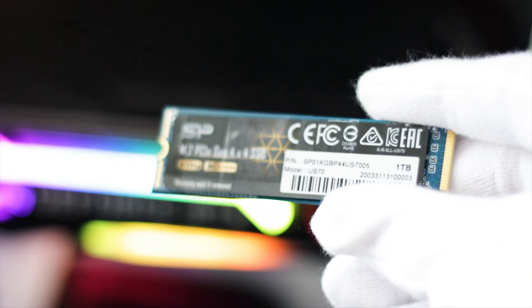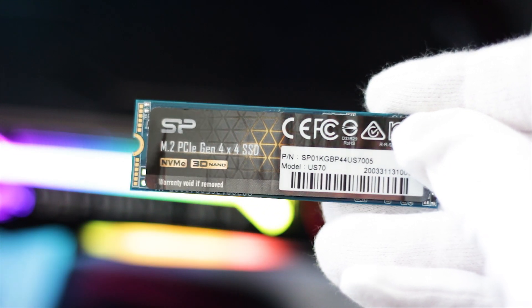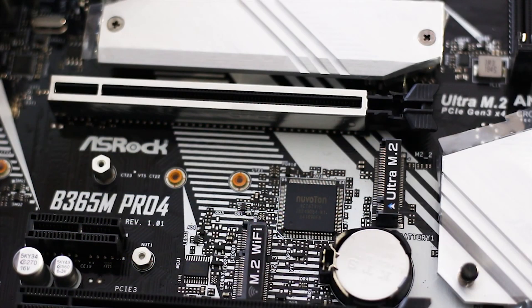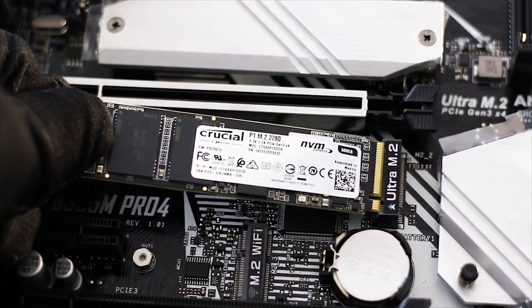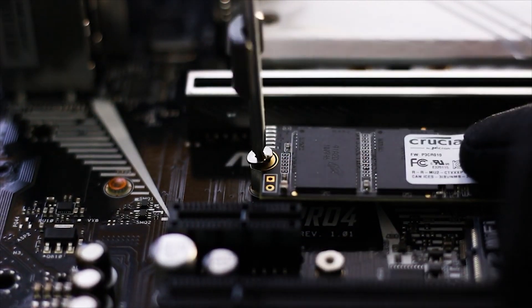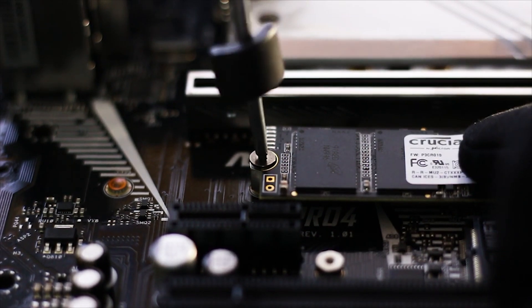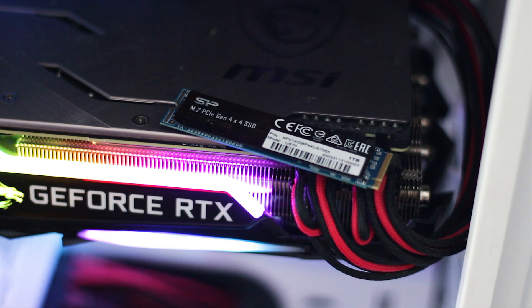The installation of the drive is very simple. You first insert the SSD into the M.2 socket of the motherboard at an angle, then press on the back side of the SSD, lining up the notch with the standoff of the motherboard. Then you tighten the mounting screw until the SSD is secured in place. Please keep in mind that you do not need to tighten the screw too much, as the SSD is very light.